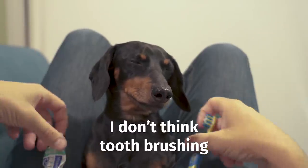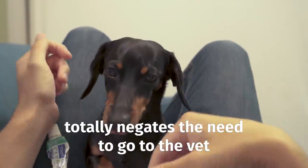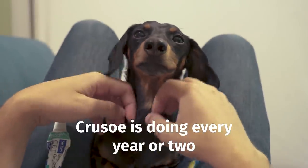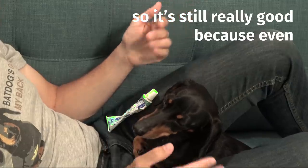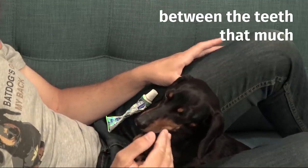That being said, I don't think tooth brushing totally negates the need to go to the vet to have their teeth cleaned once in a while. Crusoe is doing that every year or two, which is still really good, because even with brushing you're not going to get under the gums or between the teeth that much.